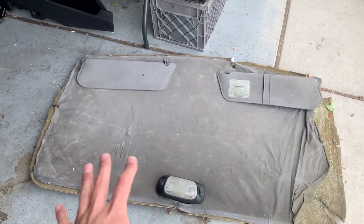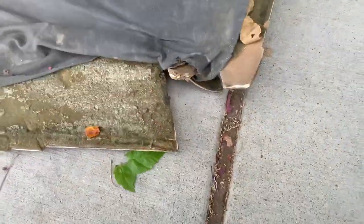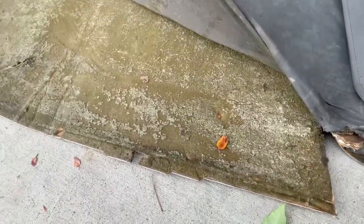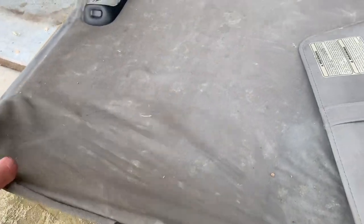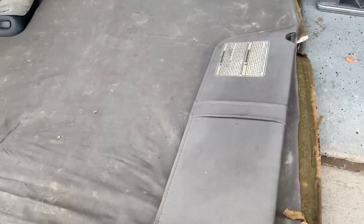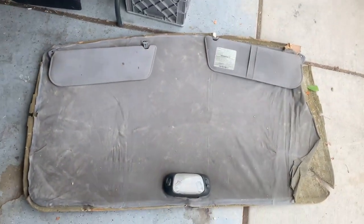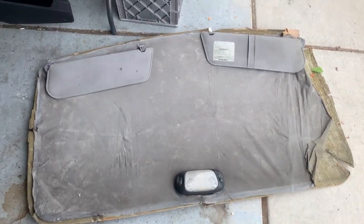It looked like garbage. It's got the old sun visors, the corners were just destroyed. This headliner has been through hell — all this stuff was loose, I had to put pins in it to hold it up because it'd fall down on your head. You can see it's loose everywhere. The sun visors are ugly and the dome lights — it's a pile. I've always wanted to change it out. It's definitely the ugliest thing on the truck.